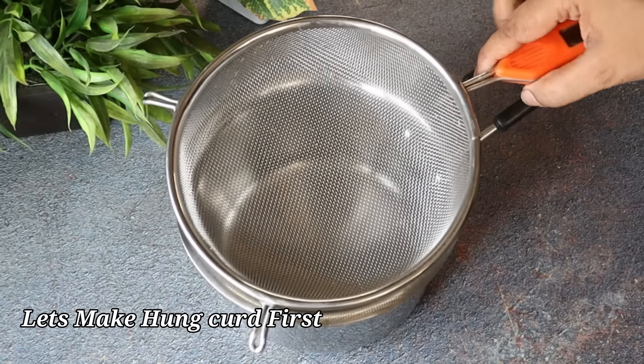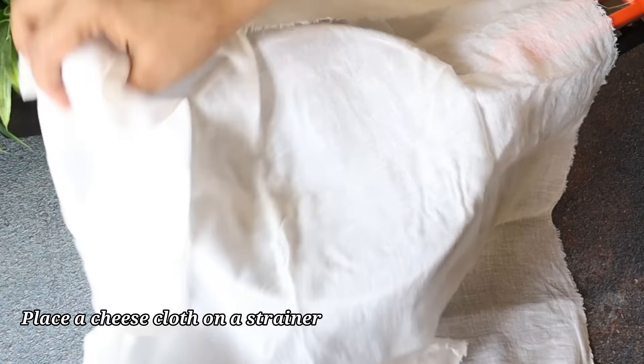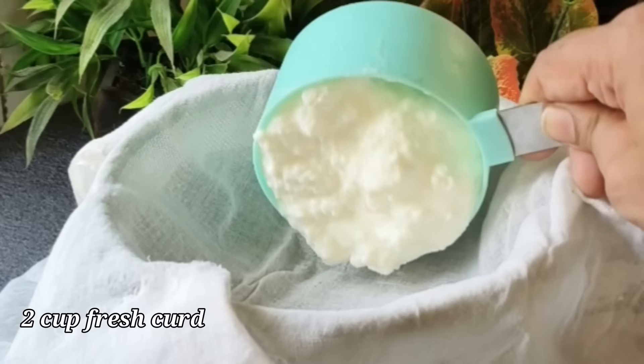First of all, we will make a hung curd. I have a strainer placed in a saucepan with a clean cloth on it. Now we will add 2 cups of fresh curd. I have used fresh curd here.